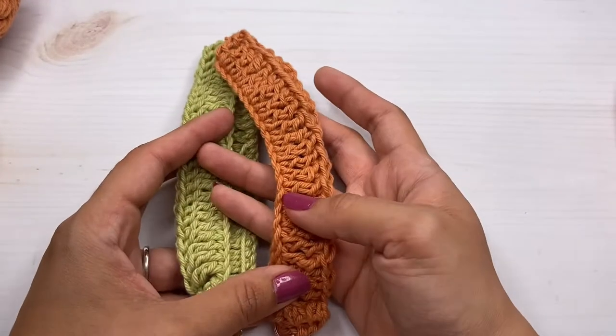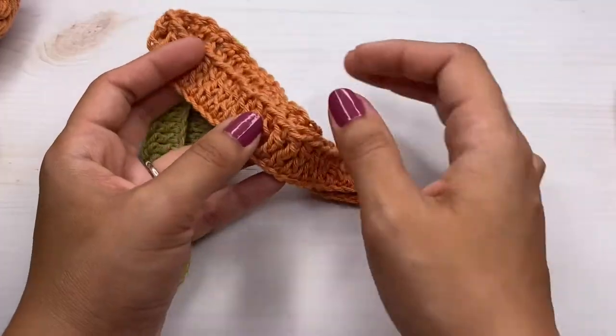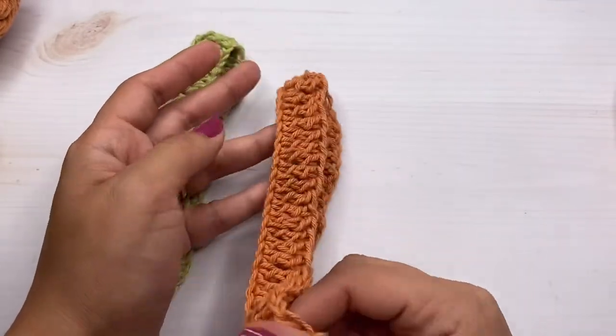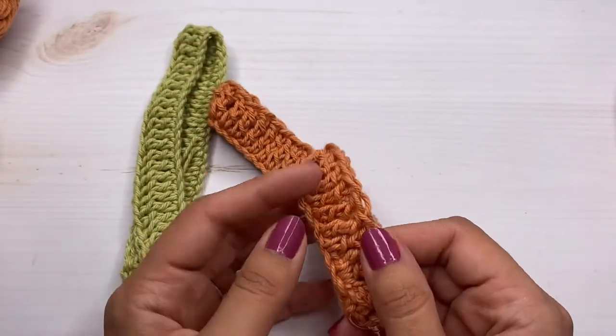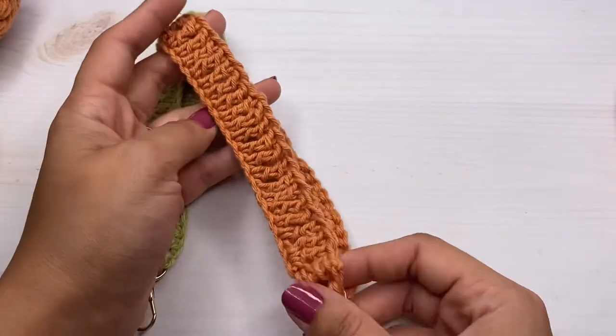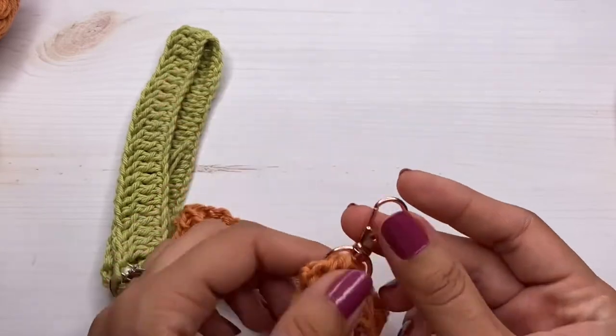Hi friends, welcome back to my channel! Today I'm going to show you how to make these keychains. They are super easy and really quick to make — probably going to take you about 15 minutes. You only need to know one stitch, and it's the treble crochet.